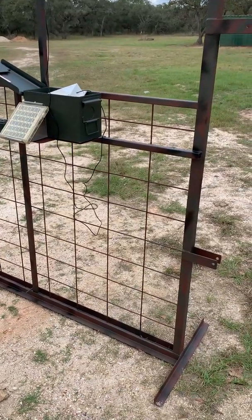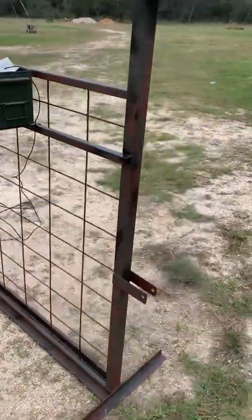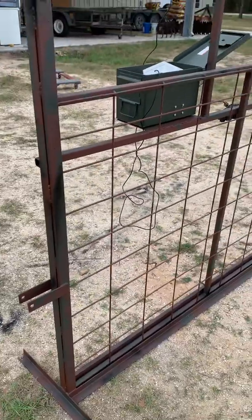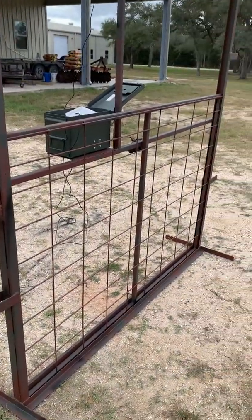I probably won't run this thing more than a couple of months. That's the basic build. I'm going to have to do a separate video of the gate dropping because I can't call the pig trap while filming at the same time.